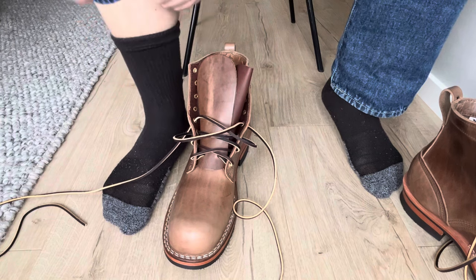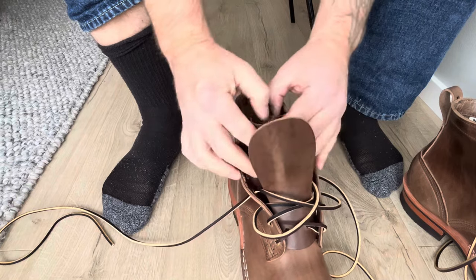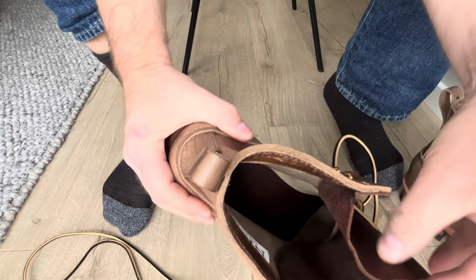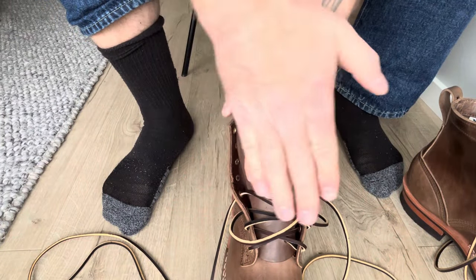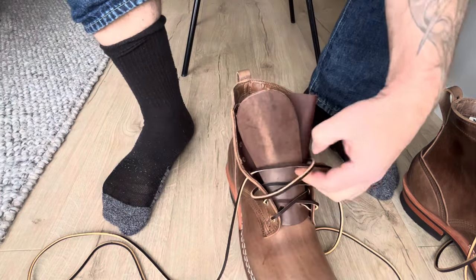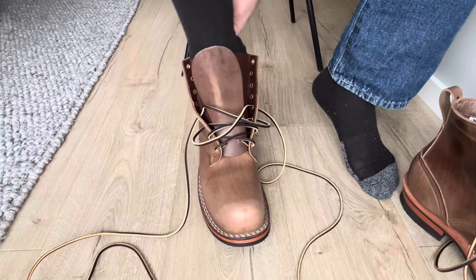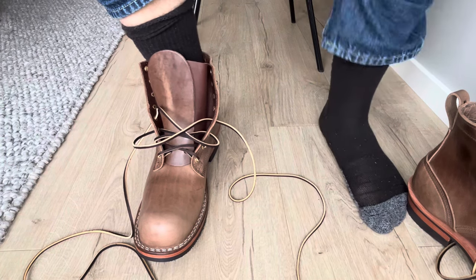When the boots are new you have to try to figure out how to fold this tongue. I try to pinch it, fold it to one side, and I like to fold it over like this. They feel great actually.